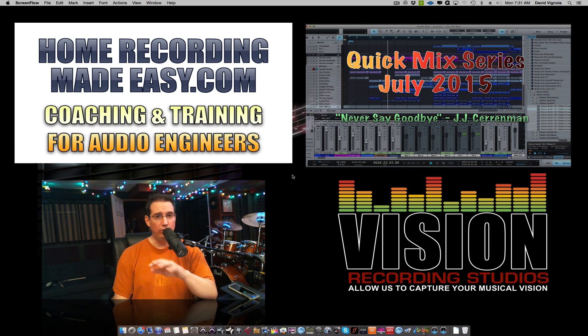This month is a pop ballad, kind of a really cool tune — I think you're really going to dig it. And as always, I kept the price super affordable. You get the Quick Mix Series with the WAV files and the video all for $9, which is an amazing deal. 90 minutes of training along with the WAV files for $9 — you can't beat it.